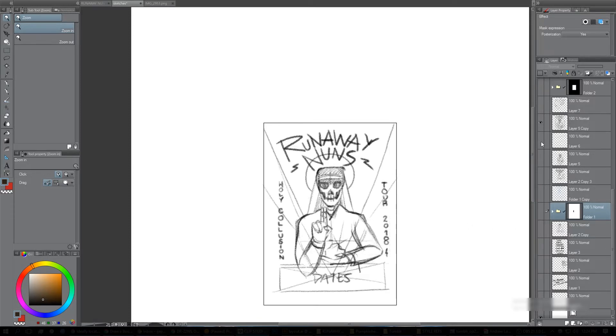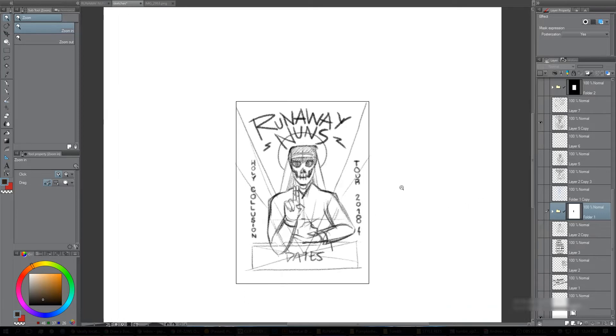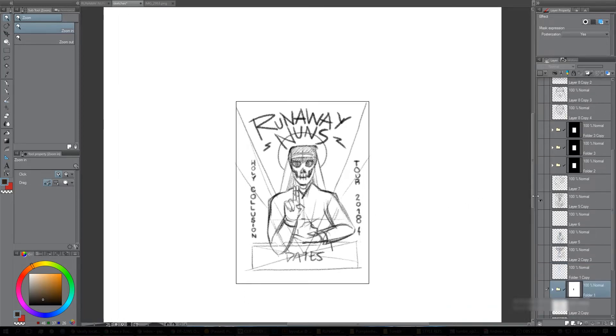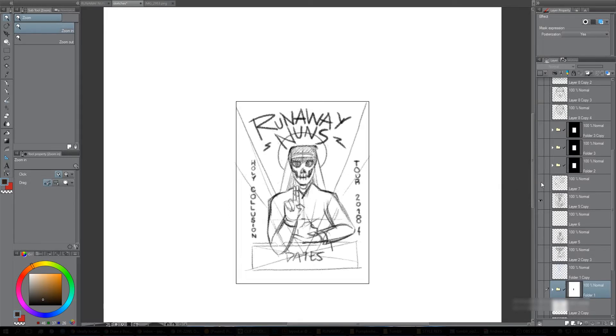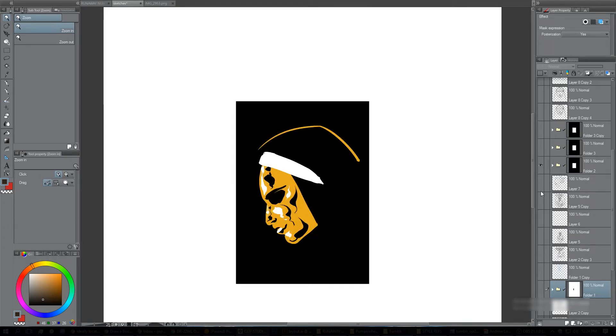Then there was an idea where the nun was a skeleton, which could have worked — it's not the worst idea. But these are just rough ideas, seeing what I could do.